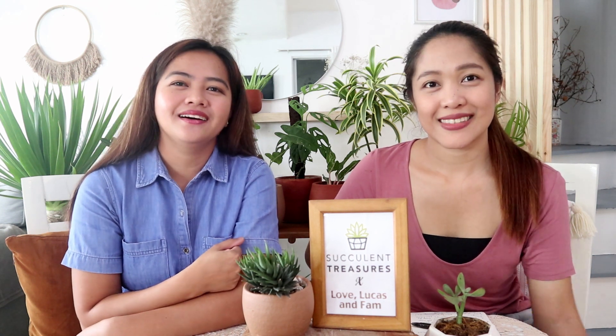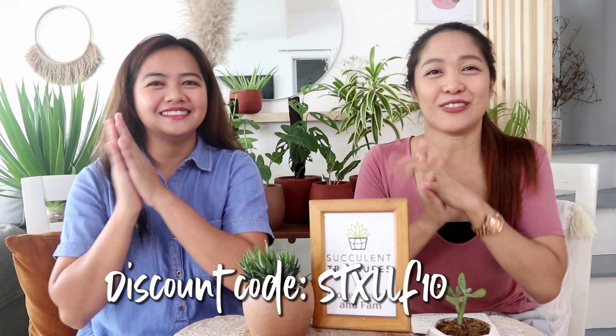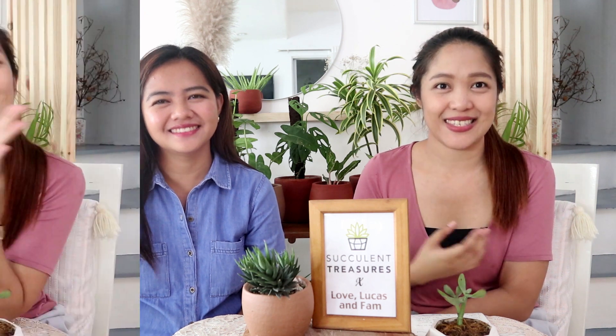This coming October, Mommie Shea and I have agreed to give viewers a wonderful deal. The discount code is STXLLF10 — just show this video and get 10% off. This is valid from when this video is released until October 30. In November, it's our second year anniversary at SM City Clark, so please expect a lot of plant deals, discounts, and other garden supply offers!